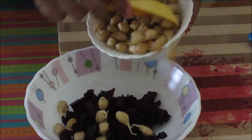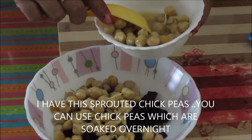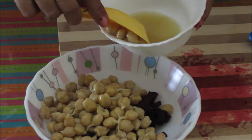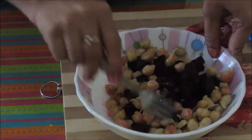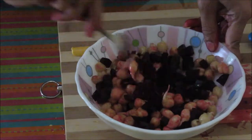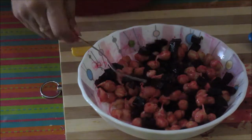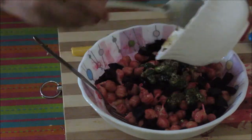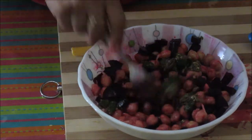Add in the chickpeas. If there is excess water in the chickpeas, you should remove it first. Give it a mix — this is going to colour everything red. Now add in the dressing and toss the salad properly.